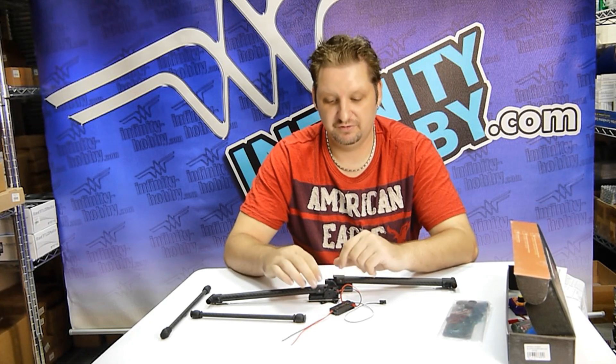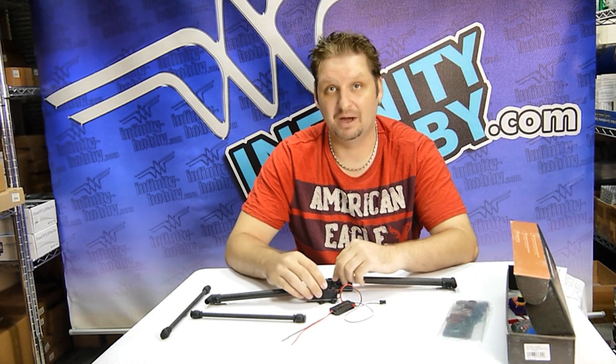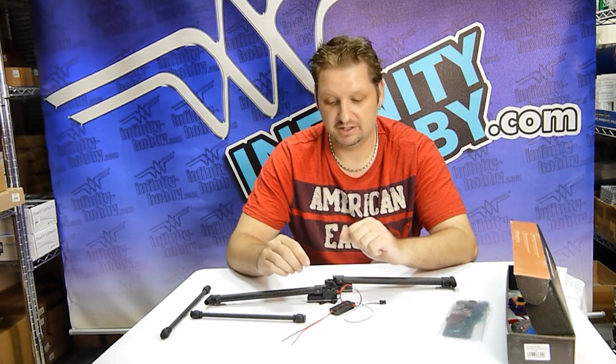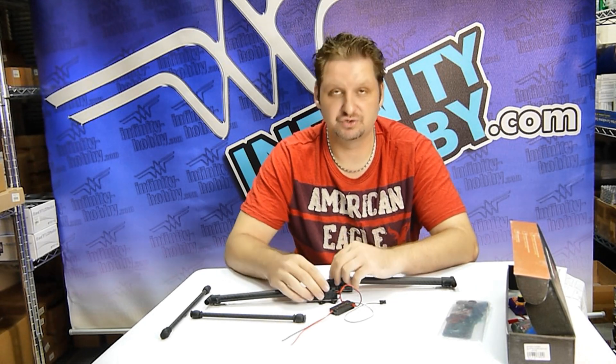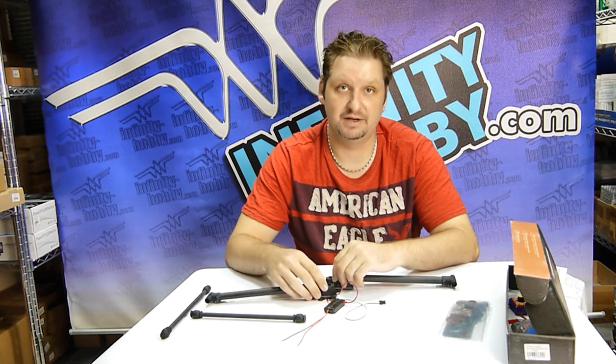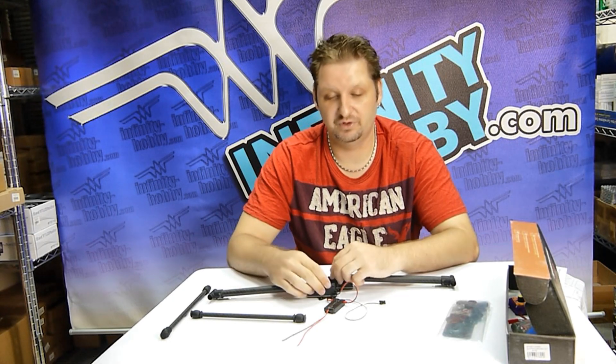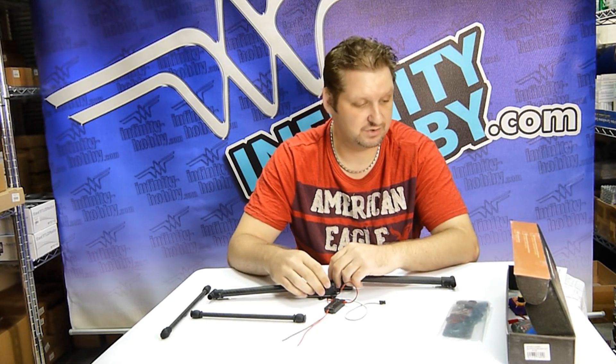We're going to post just underneath the video a link to the actual user's manual that shows you how to mount it on a bunch of different units. Because as you know, with most different drones there are a few differences with your mounting of landing gear, but we'll include that link at the bottom of the video for you guys.